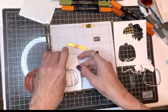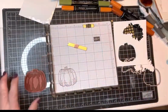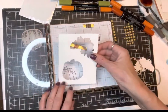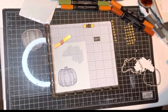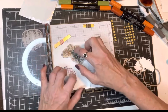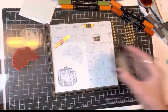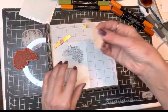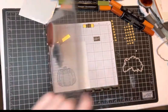Now I want to stamp the flowers that come in this set — a little spray of flowers — and die cut those out. I've already die cut this out, so I'm going to take this and lay it down so the negative space is there. I'll take the flowers and put them in to where they feel like they fit in that little hole. It fits perfectly in there! Then I can take what I've already die cut, put it in that hole, and when I stamp it should be lined up just perfect.